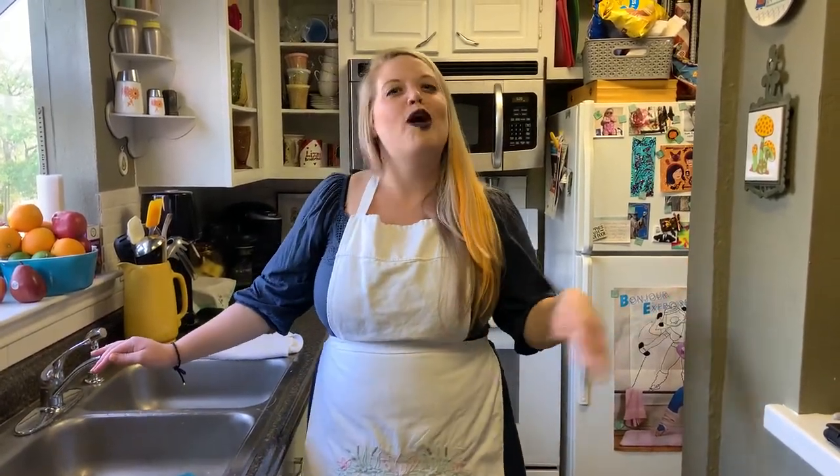Hi there. I didn't see you. Welcome to The Easter Chef with your host, Elizabeth Ledford.